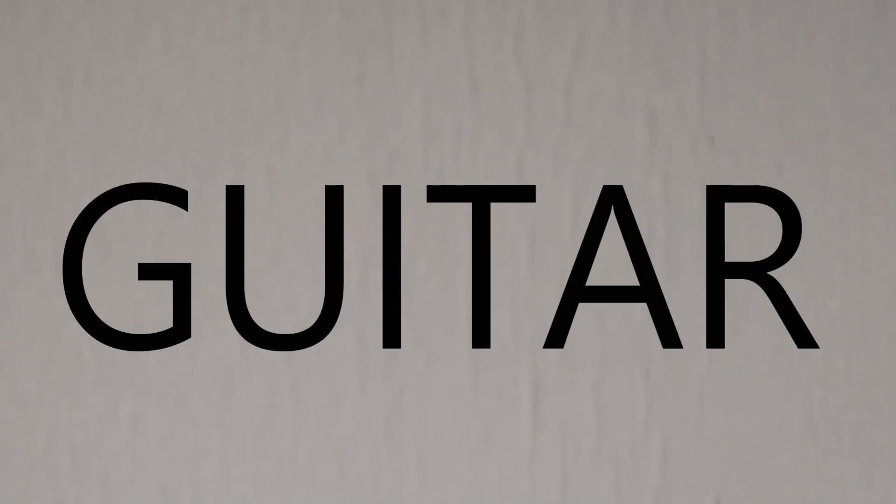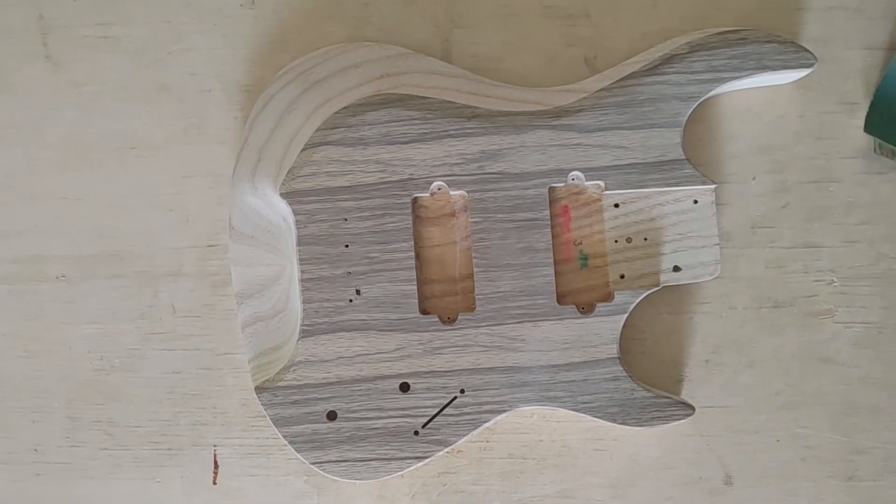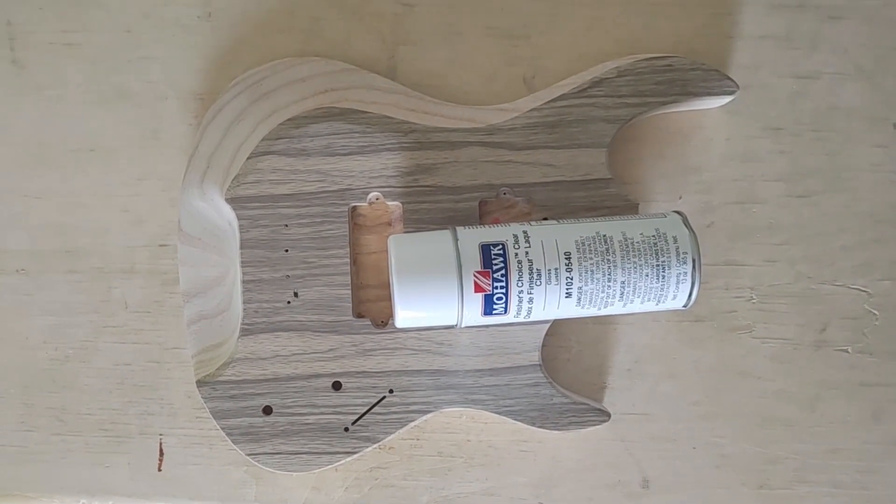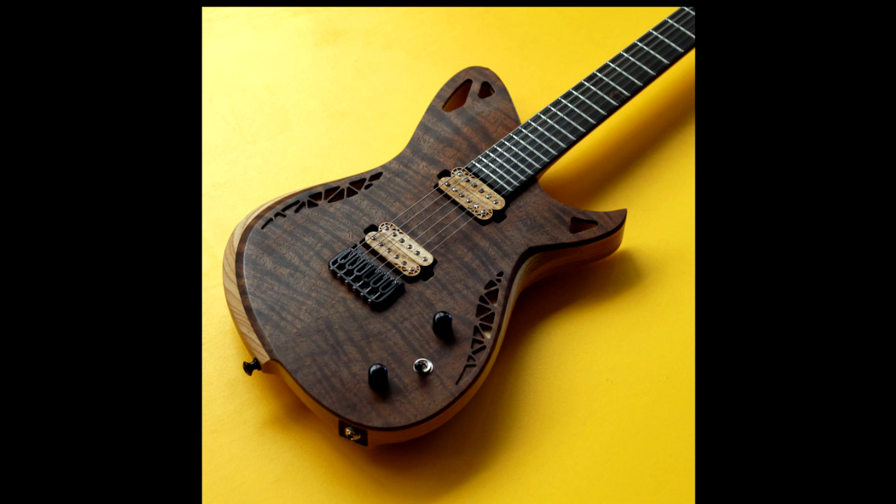Find Guitar. This channel is dedicated to finding guitars. I've been a woodworker for 50 years. I've sanded, I've finished, I've worked with a lot of wood. I love playing guitar, and I love looking at guitars.